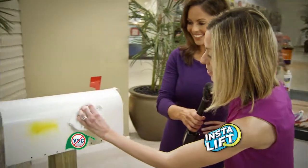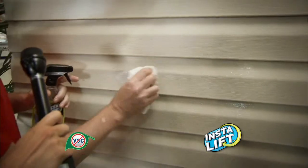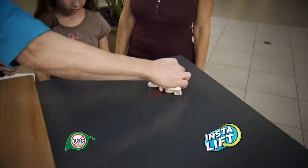Oh my goodness gracious, incredible. It's instantly lifting it off the vinyl. That's amazing. I actually have a table at home that I could use it on right now, so I'm excited about that. This is magical.